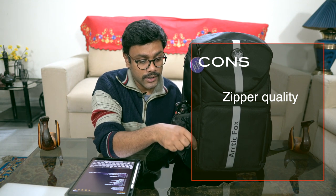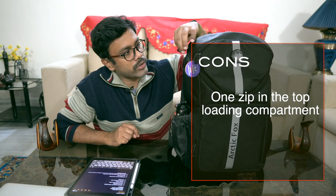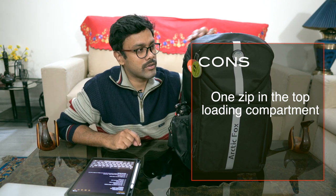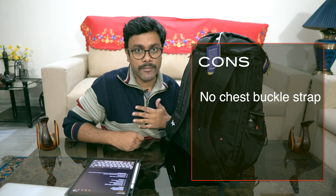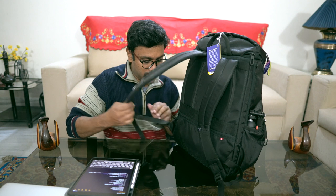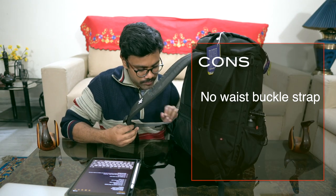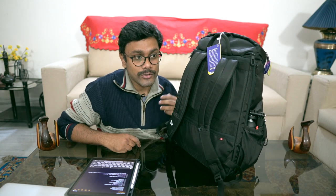Some negatives: the zipper quality could be better — my previous Arctic Fox sling bag had better zips. Also, the top-loading section only has one zip; two would have been more secure and efficient. Third, there are no chest straps, only a buckle strap — I would have appreciated that. Finally, there's no waist strap, which would really help counterbalance the weight during longer shoots, hiking, or walks in the hills.